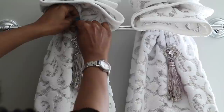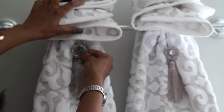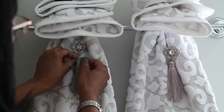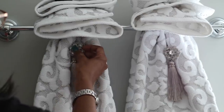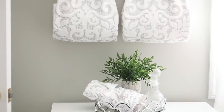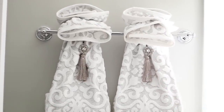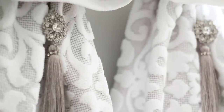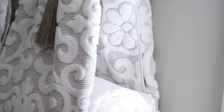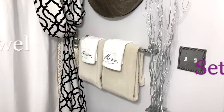The tassel is from Hobby Lobby. I just take the top of the tassel and tuck it into the rubber band — I'm not tying anything, just tucking it in, and the rubber band holds it nicely because it's so tight. You could also put a ribbon there; it just depends on what you have on hand. I really like the tassel because it matches the tassels on my curtains to the right side of the towels.